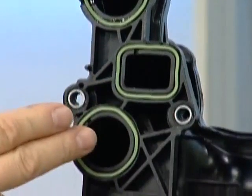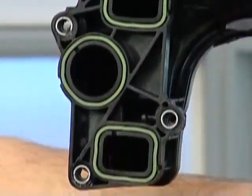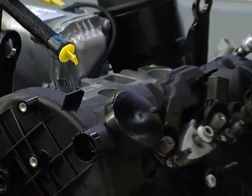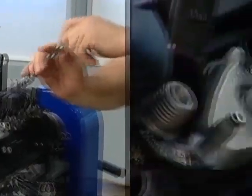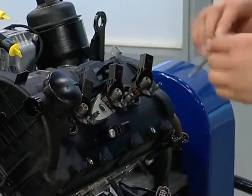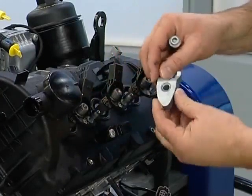Unlike the first generation, there are no swirl flaps in this intake manifold. The cylinder head cover can now be removed. Don't forget to remove the injectors — these are bolted onto the cylinder head from the outside.